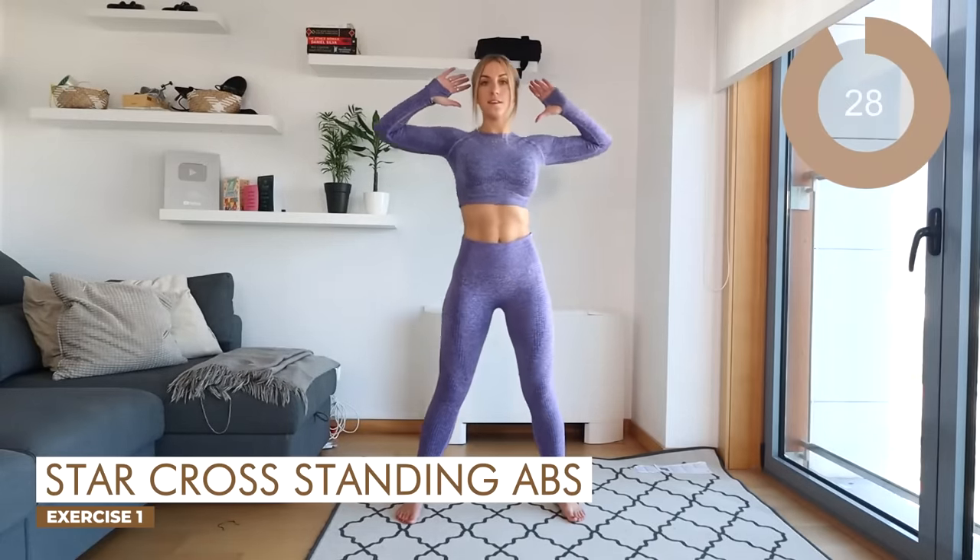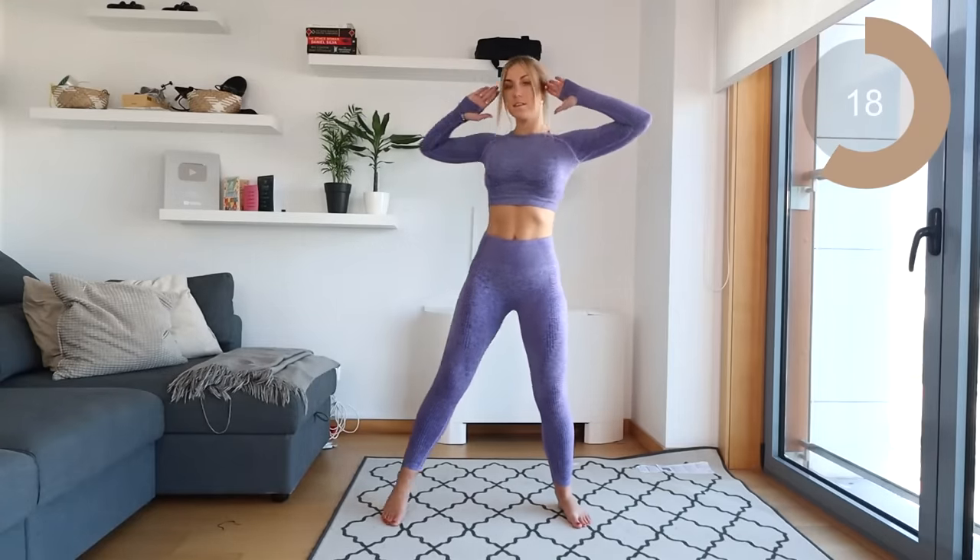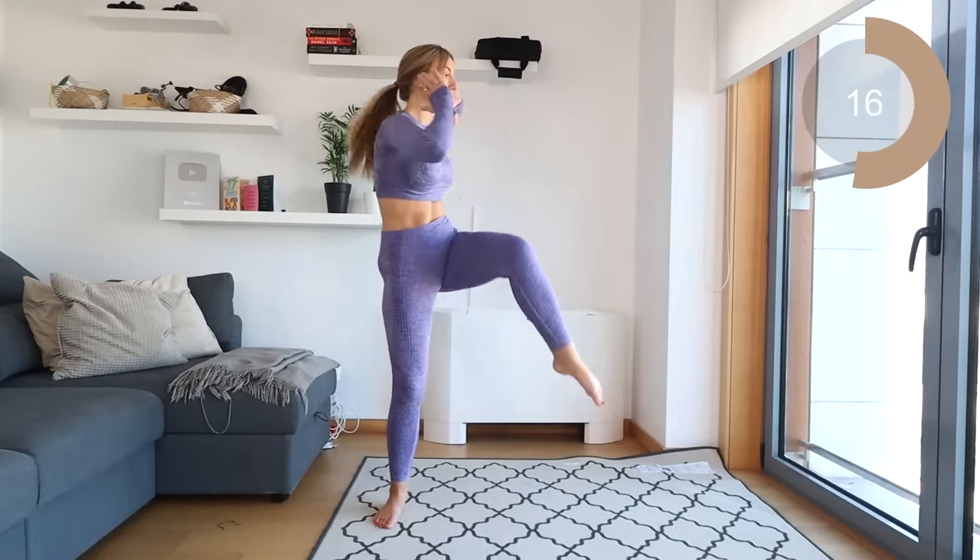Next thing you're going into is just bringing those knees towards the elbow while you guys are standing. This is going to help to engage the abs. So just cross over — crunch down, crunch down.